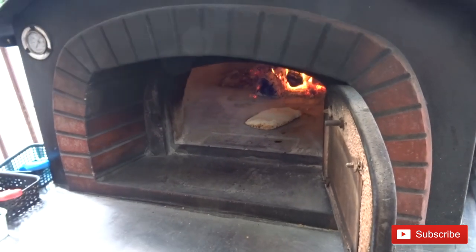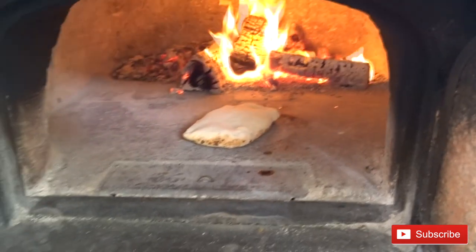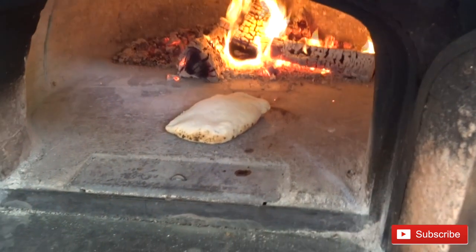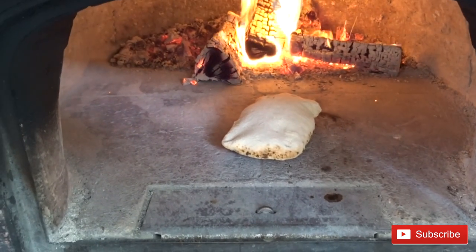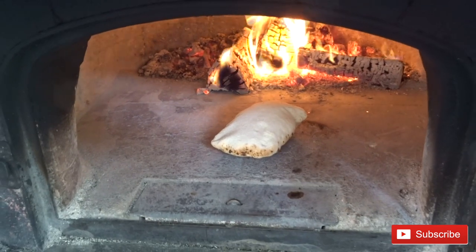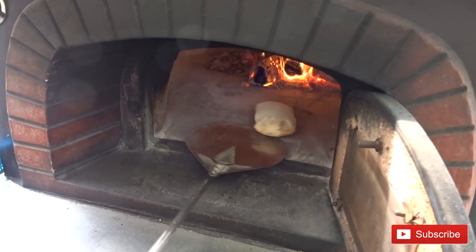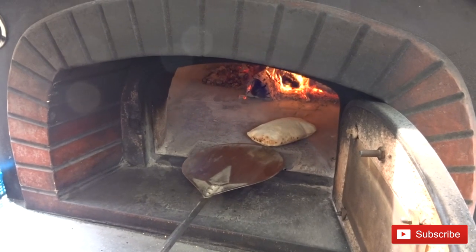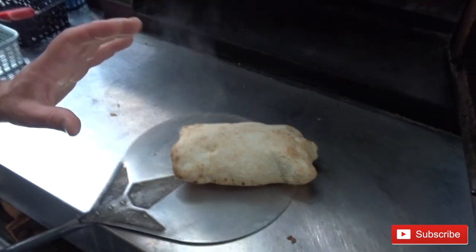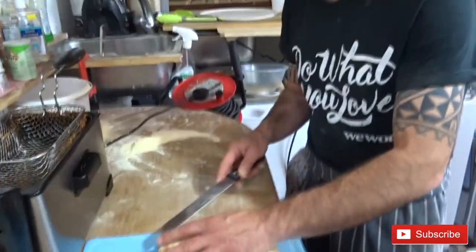It's cooking nicely. See, now the bread is growing. We're gonna give it a rest for five minutes — it's too hot. Give it five minutes rest, then we're gonna cut it. Our bread is now a little bit cold, we gave it five minutes, and we start to cut it.